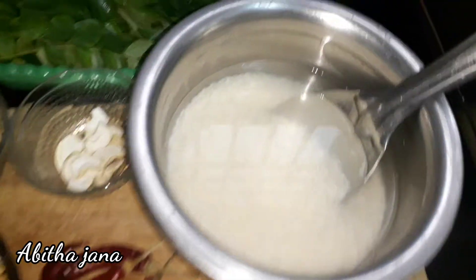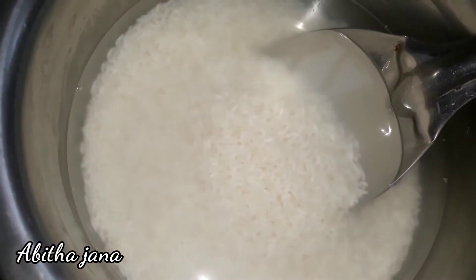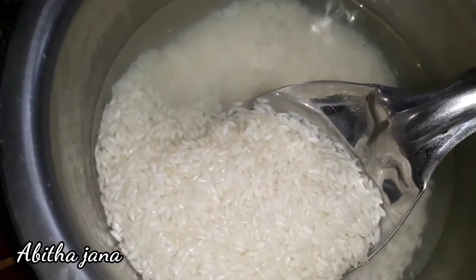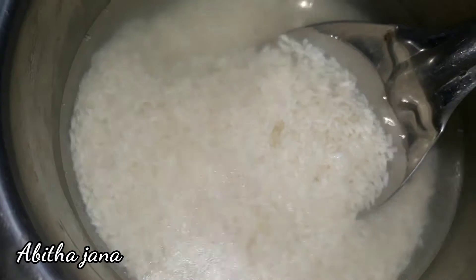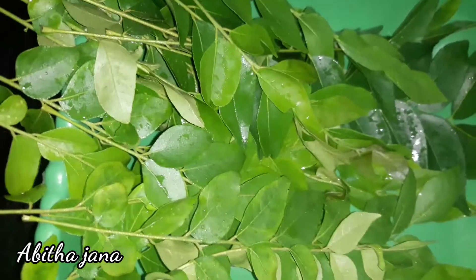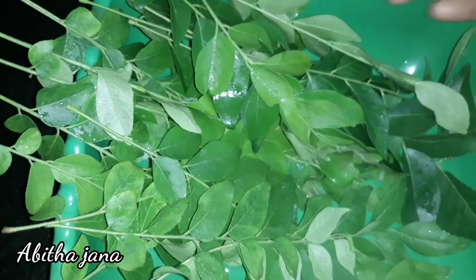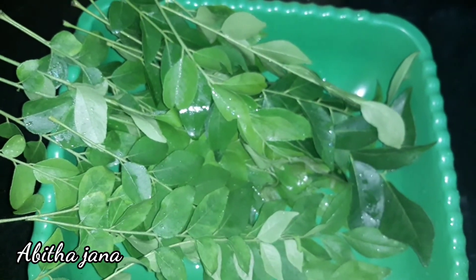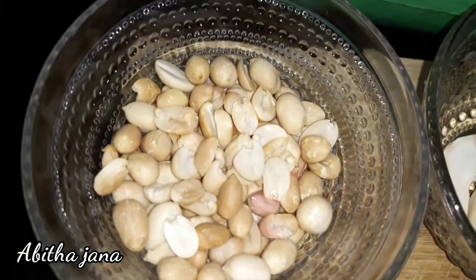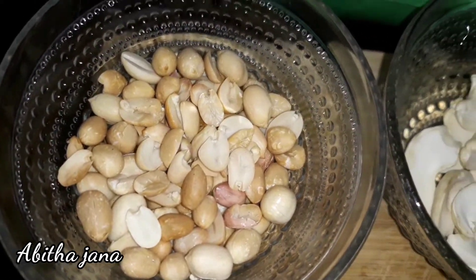We have a glass of half and half, and we will mix it. Let's see what we have to wash. Next, we will cure the meat.